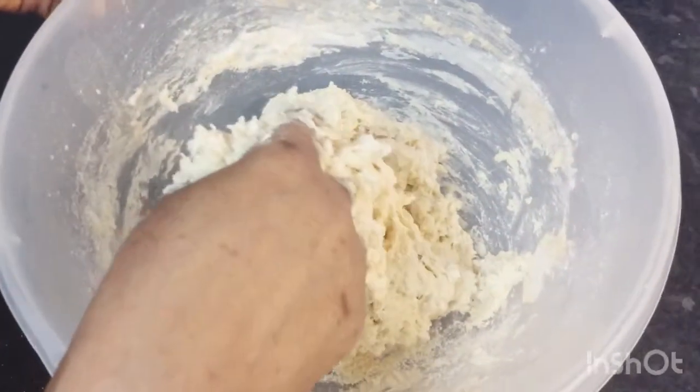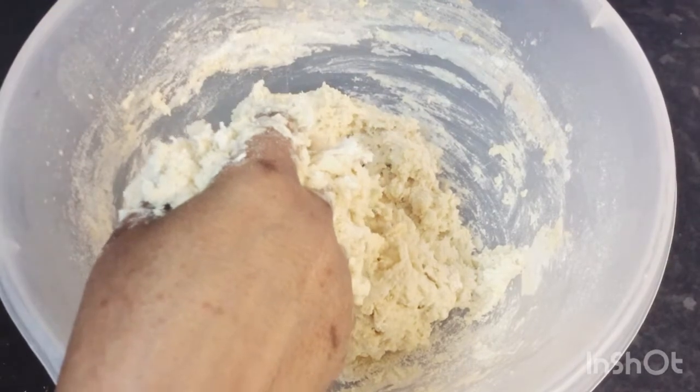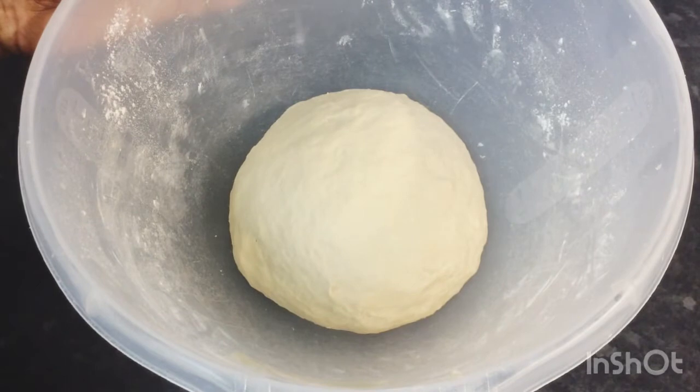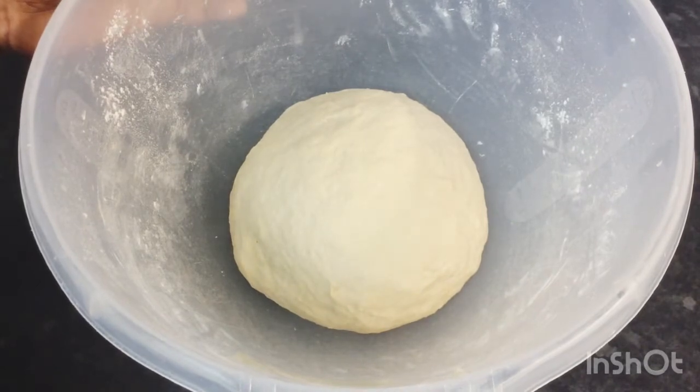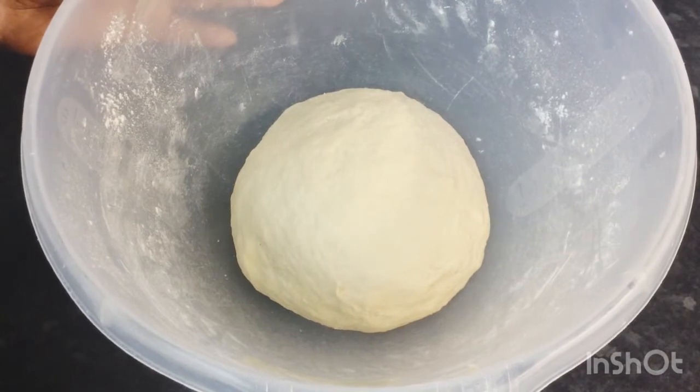I'm going to carry on mixing and then come back. When you finish, this is what your dough should look like — a nice soft smooth dough. I'm going to set this aside for 30 minutes and leave it to rise up.